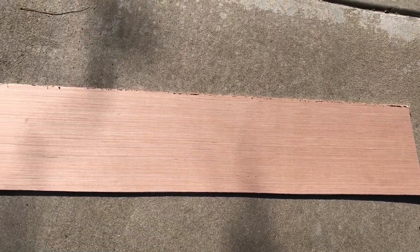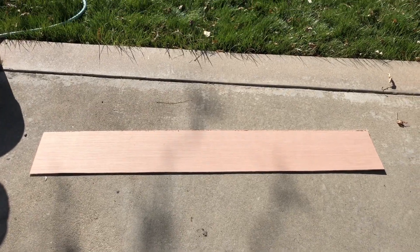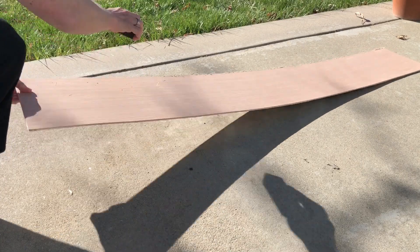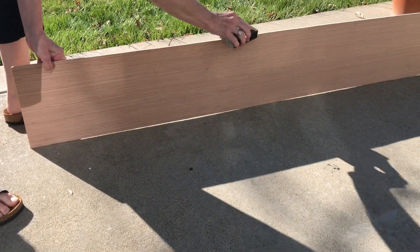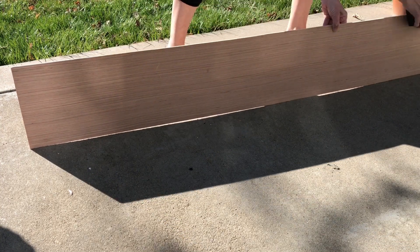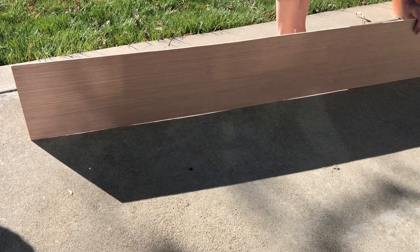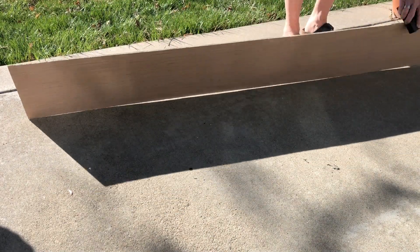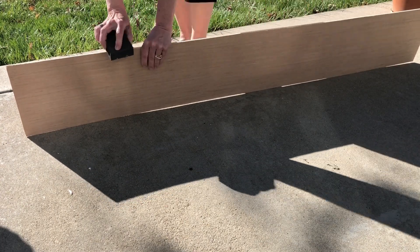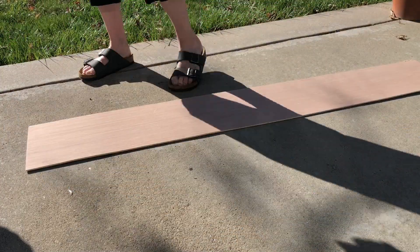We had a bunch of scrap wood on hand from redoing the roof of our gazebo. I explained the look that I was going for and my husband helped me cut the wood. The edges were a little rough so I took a sanding block that I got from Dollar Tree and sanded all of the edges to make sure they were nice and smooth. Once I was done sanding the piece, I made sure to wipe it down with a damp cloth to free it of all the dust and debris before moving forward.